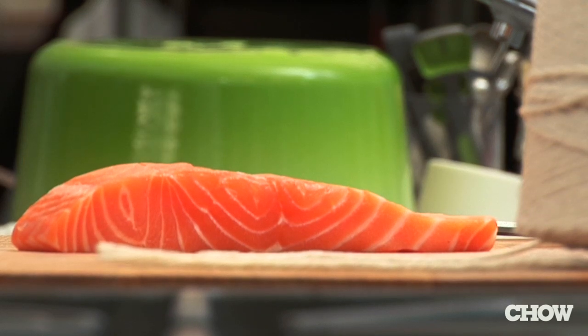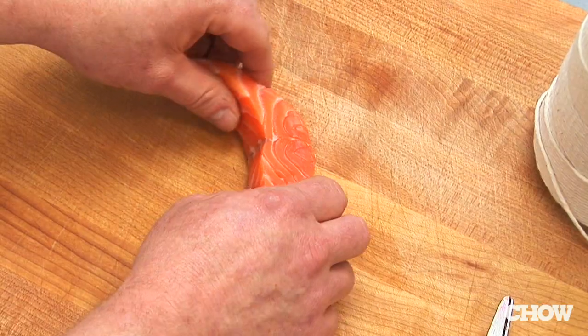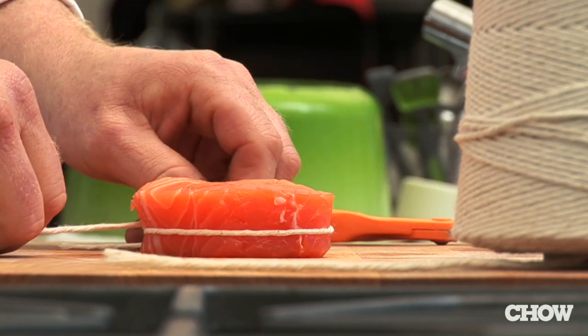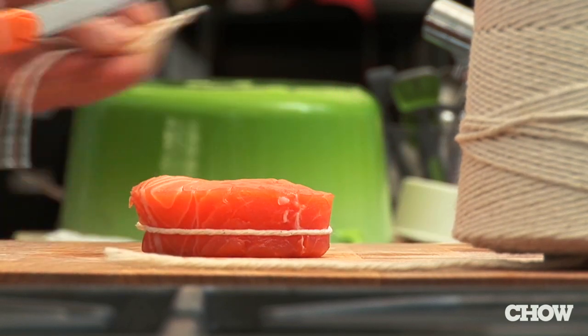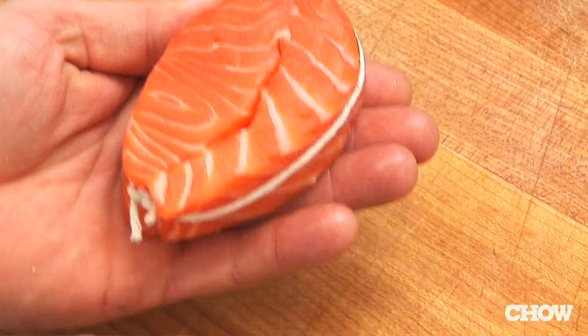I've developed a technique and it really takes the guesswork out of when the fish is done. Take the fillet and turn it on its side, then you roll it and tie it, and it creates a very even thickness. This technique works best with Alaskan halibut, wild salmon, and larger fillets of sea bass.